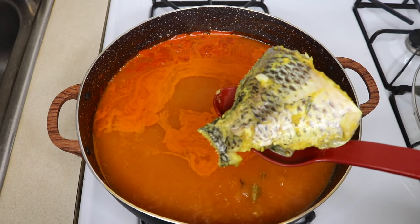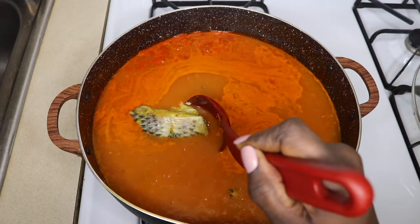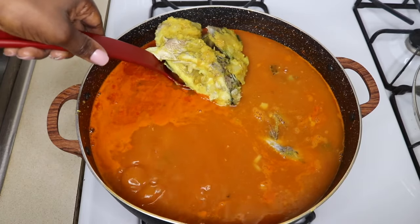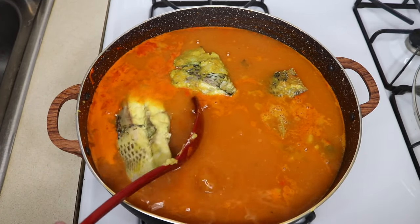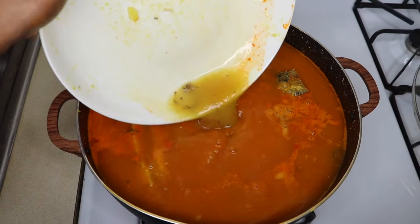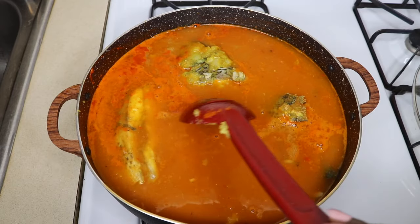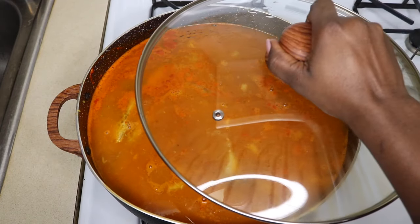After 20 minutes, I'm going to put back my tilapia — my steamed marinated tilapia. Then put the rest of the stock into the soup. Afterwards, I'm just going to cover it and let it cook again for 10 more minutes before I serve it.